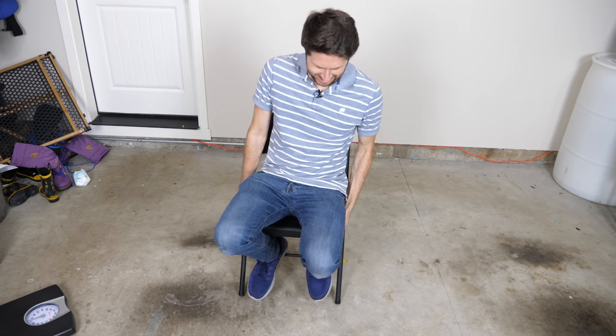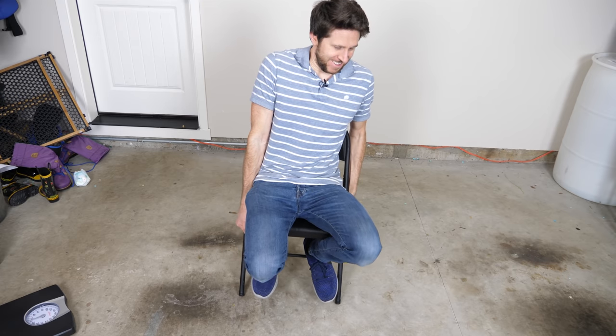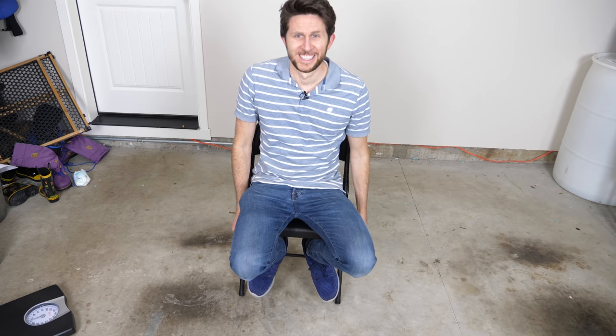So for example, I'm sitting in this chair here, now let me try to pick myself up. So why can't I pick myself up? I don't weigh that much, so I should be strong enough to lift somebody my size. So let me get a scale and see how much I actually weigh as I'm picking myself up.